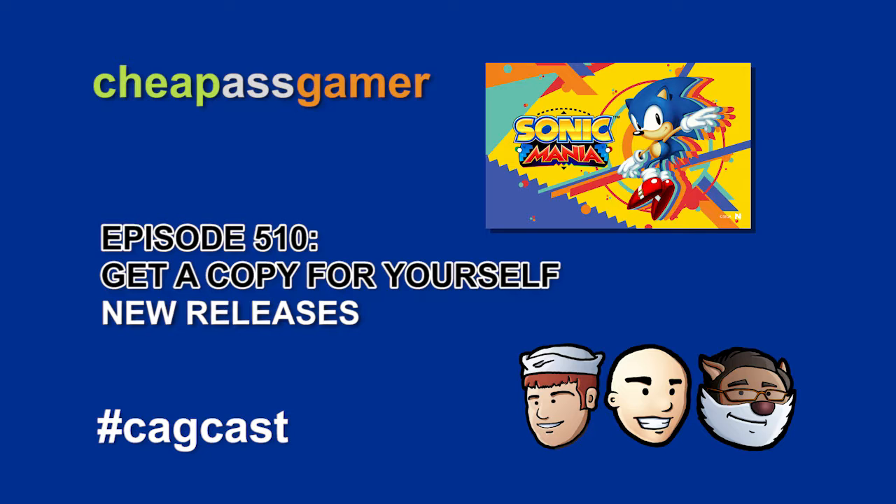Undertale came to PS4 and Vita as well. I know people say that's like one of the best games ever, but I know nothing about it. From what I gather, it's kind of a cute callback to a bunch of different styles of games in an RPG. I think it's very meme-heavy from what I understand, but yeah, it's supposed to be great. We should play it — somebody should play it. I want to play it, I'll play it.